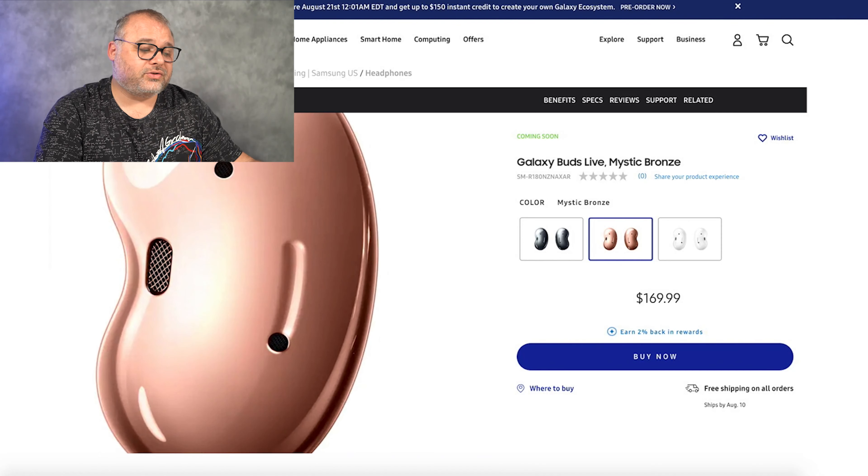The Mystic Bronze is just a beautiful, phenomenal color. They also come in Mystic Black and Mystic White. I think the Mystic White is really nice — kind of a glossy, shiny white. But I'm still in favor of the Mystic Bronze, and a black everything is always a no-brainer. If you don't know what color to get, always go for black — you'll thank me later. Pro tip.